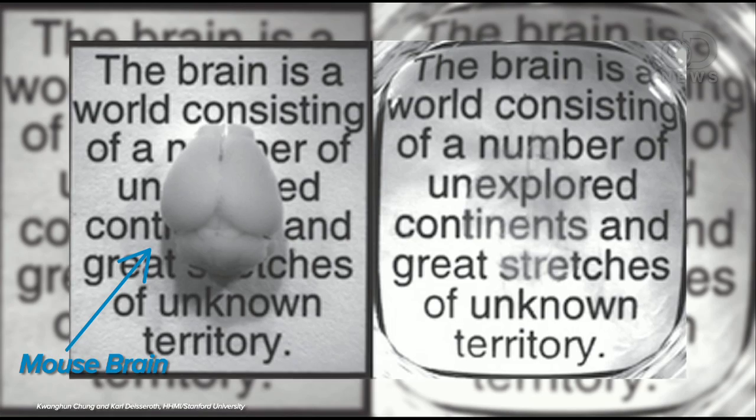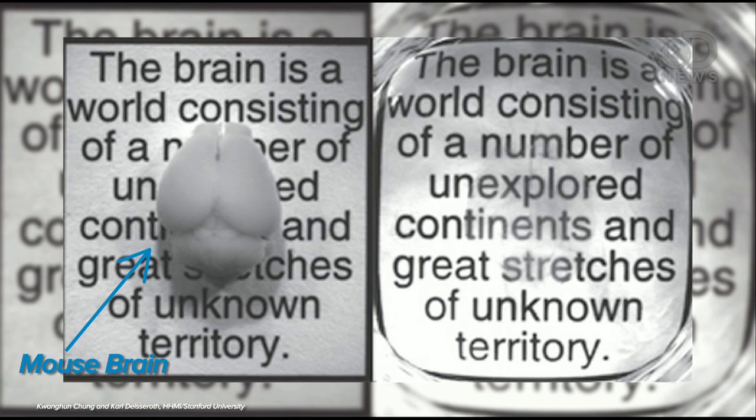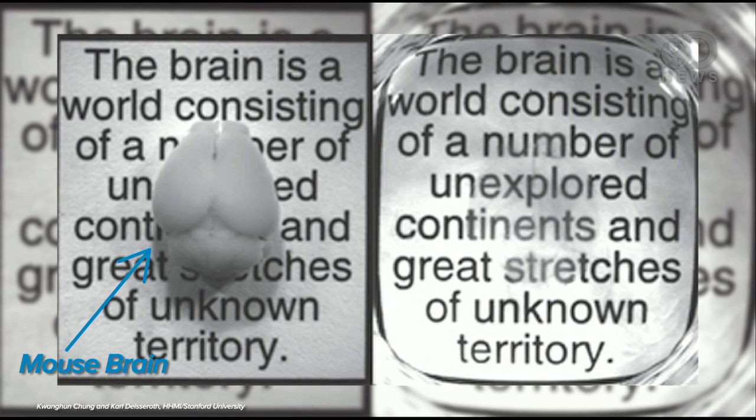When applied to human tissues, SLS strips out the lipids — or fats, oils, and vitamins — that make our cells opaque. After the processing, which they cleverly call Clarity, tissues can be looked at in a whole new way. They've done it to the whole mouse brain and parts of the human brain, and doctors who specialize in looking at these tissues are describing it as spectacular.